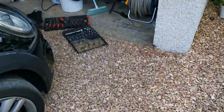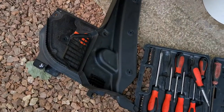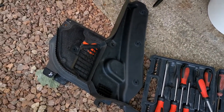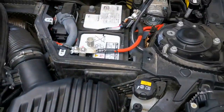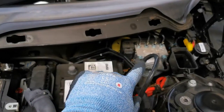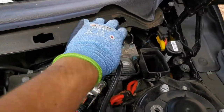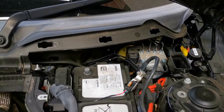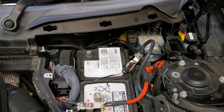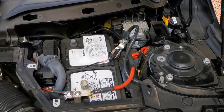You start by removing these two trim panels — there'll be more photos in the description of how to get those off. Essentially there are three screws you take out here, another two screws at the back, and where these holes are there's a series of locks that you take out. The panel over the battery comes out first and then the one at the back comes out second.